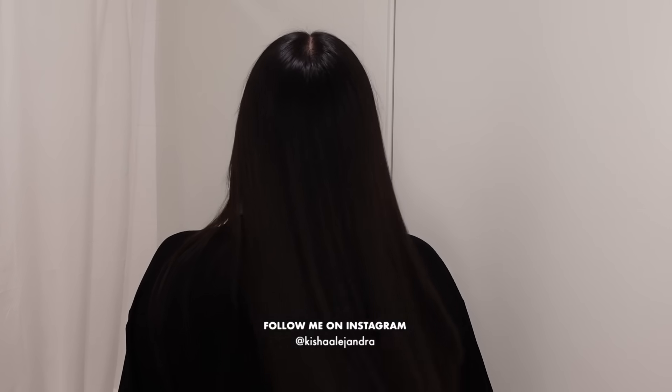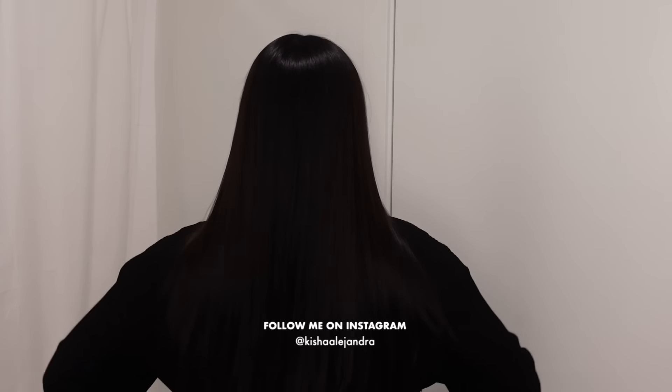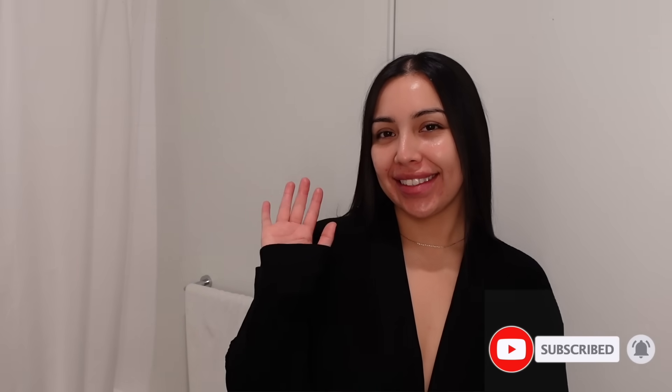I'll finish off with some cold air, which helps with a smooth and shiny finish and helps our style stay in place. This left my hair looking so healthy, soft, and sleek. Everything will be linked down below if you guys are interested. That is my shower routine — I hope you guys enjoyed this video, let me know what you thought, and I'll see you guys in the next one. Bye!